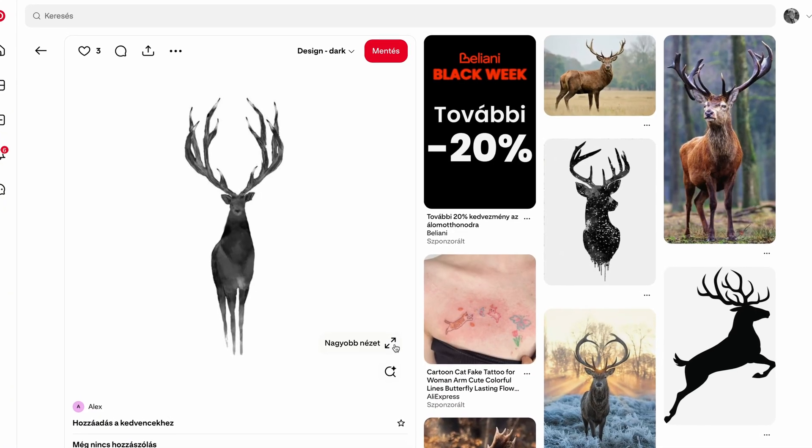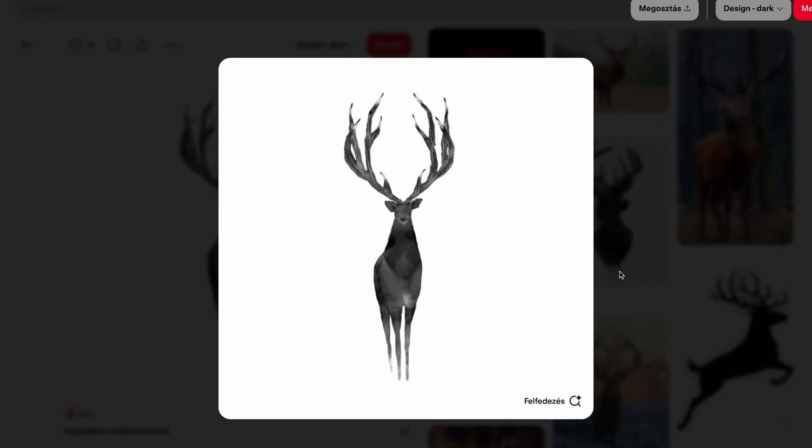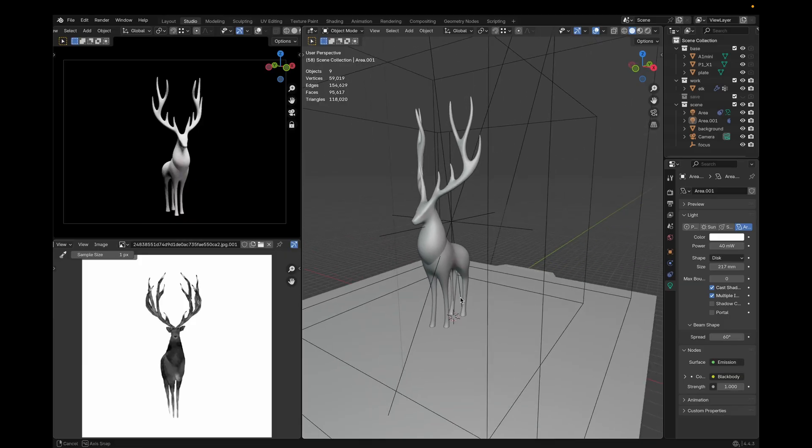So I found this image on Pinterest and it really got me. It is a stunning piece of art. I think my biggest strength is taking inspiring concepts like this and turning them into actual 3D objects that you can print. So alongside some other cool reference images I collected, I opened up Blender.